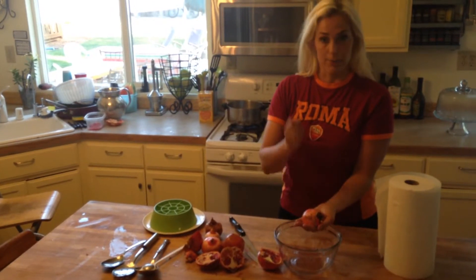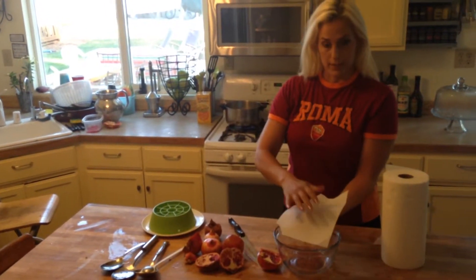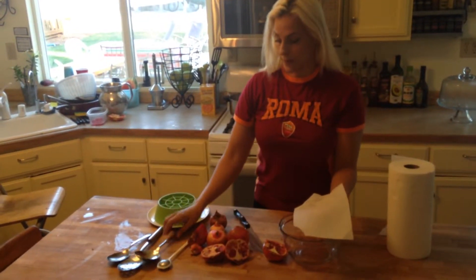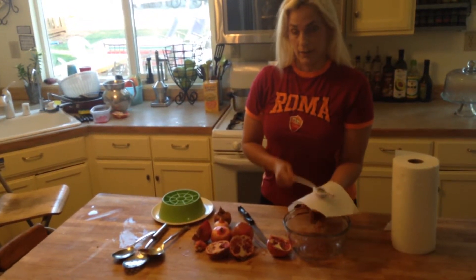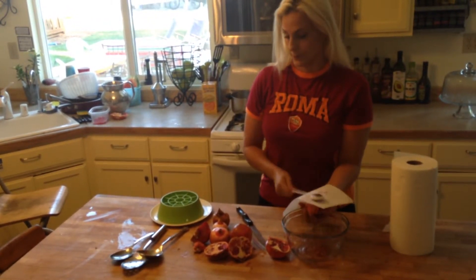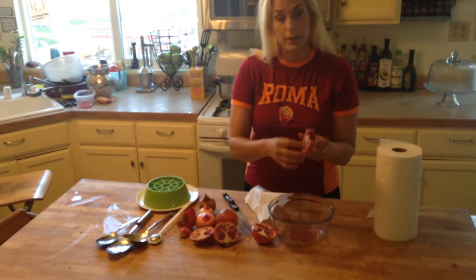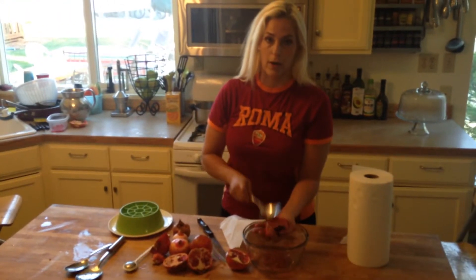Put it palm down in your hand and just thump the back of it. I sometimes like to put a little paper towel so that it doesn't spray all over. You can get a weighted spoon — this is a fun little device that works pretty well. You just kind of go out into the bowl. If you find the seeds are not falling out, you can look and see if there's too much of the membrane in there. Pull a little bit off and then it should come out rather easily.